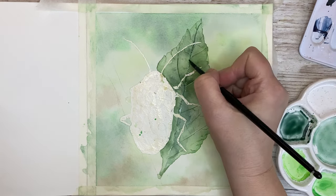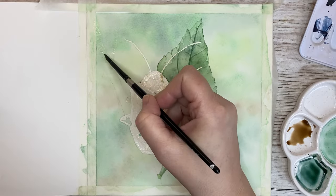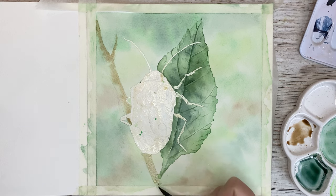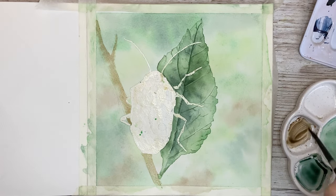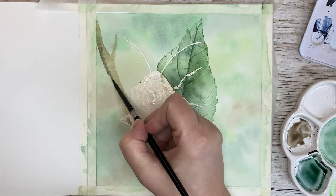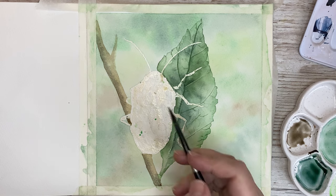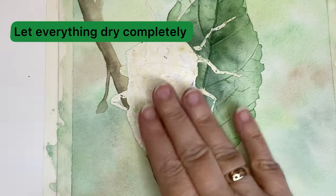Now I just enhance the main vein running all the way down the leaf. Then it's time to paint the small branch where the beetle is sitting. I use quite a watery mix of burnt umber — I don't want this branch to have too many details because it's a little bit in the background. I add a little bit of Payne's gray to the mix and make the other side of the branch a little bit darker, allowing these two colors to flow together since I've wet the area first. Then everything needs to dry completely.